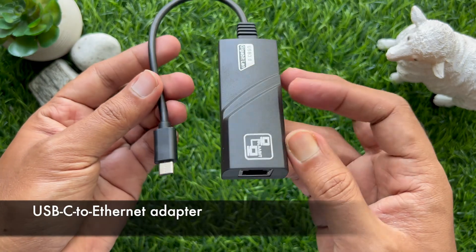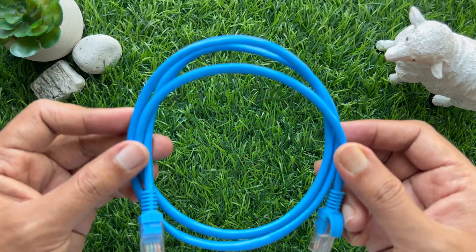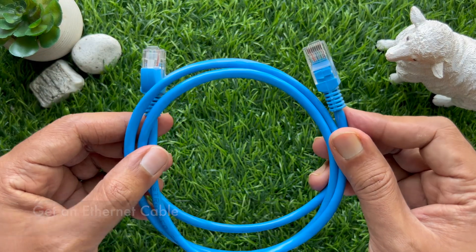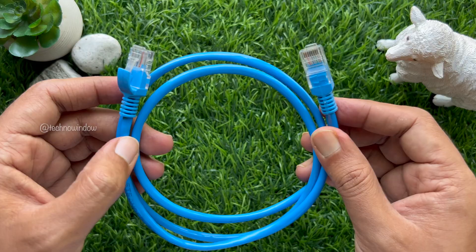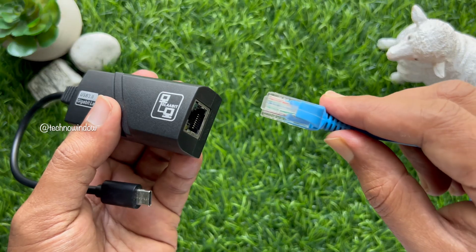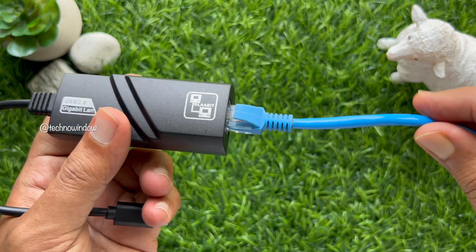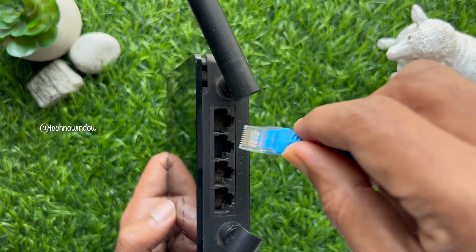Then you need to take one Ethernet cable — you can find this Ethernet cable in the box of your router. Now connect your Ethernet cable to the USB-C to Ethernet adapter.